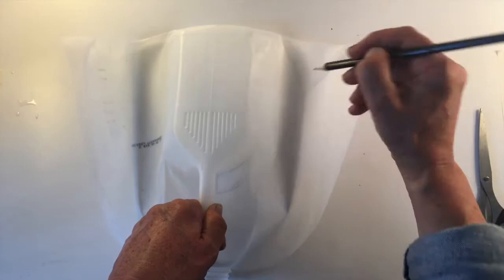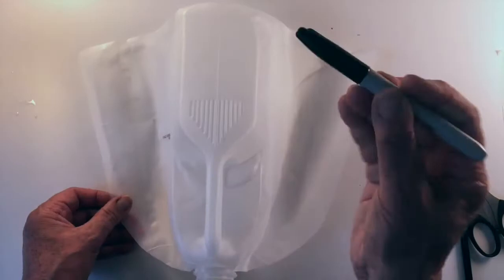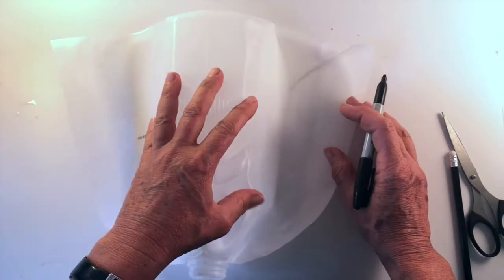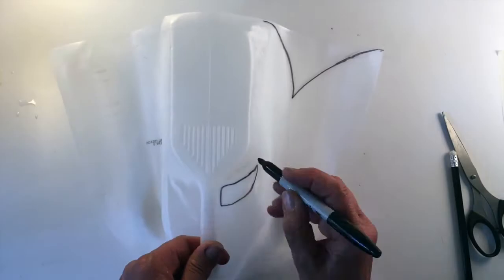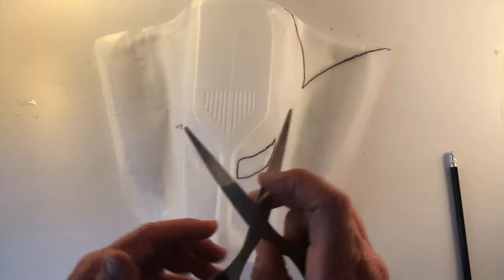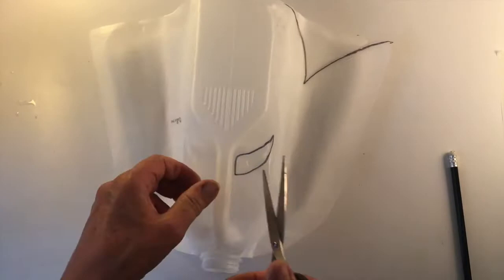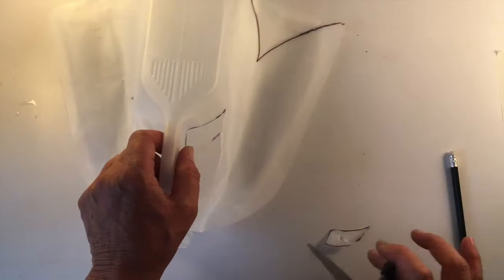I've got my black Sharpie or permanent marker — it doesn't have to be a Sharpie. First I'm going to draw in this eye shape and the start of an ear shape. Again, you need an adult present to help with this beginning bit. You just need to make a puncture into the eye shape to get you started, and then using the scissors you can carefully cut the shape away.